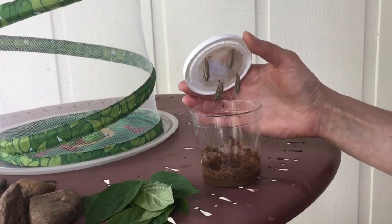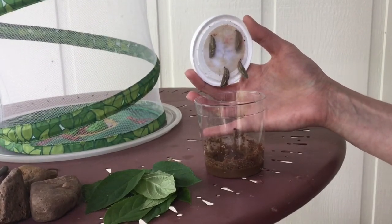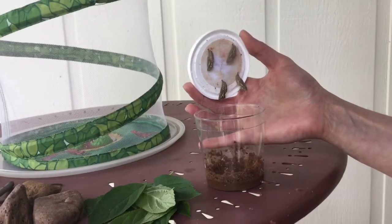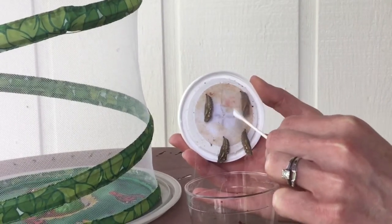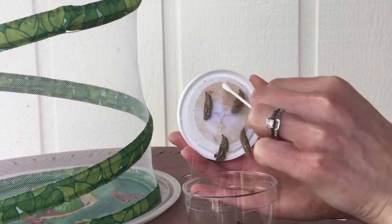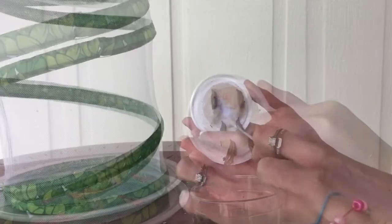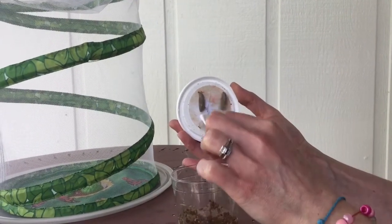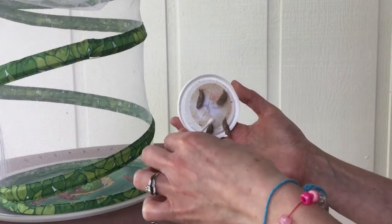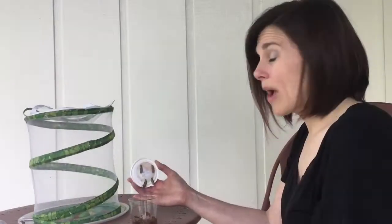Do you see the webbing that is still attached to the cup? In order to keep the caterpillars safe, we need to clean off some of the webbing. I'm going to very carefully remove some of that extra webbing that is still attached to the chrysalides. It's important to remove all of that webbing because when the butterflies emerge or come out of their chrysalises, they can be very delicate. If the webs get in the way, it can prevent them from coming out properly. Webbing that remains in the way can even damage a butterfly's wings.